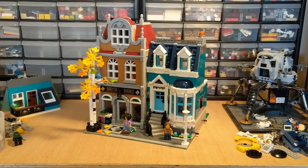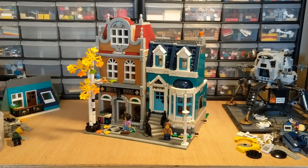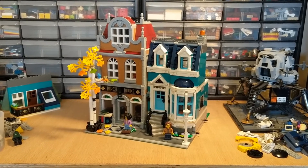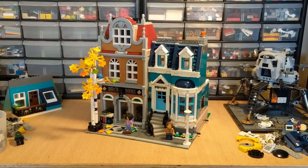That's it for this video — just a look at some of the things I changed on my Bookshop modular. Thanks for watching Brick System Brothers.